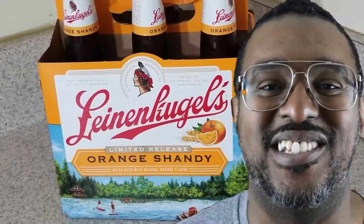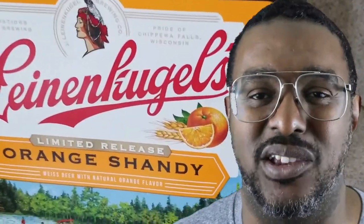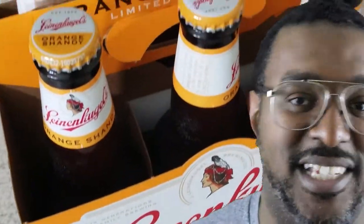Get the Orange Shandy. Leidenkugel also makes Summer Shandy — you know them — but I'm not a huge fan of Summer Shandy. I do love the Orange Shandy because it tastes like oranges, and you don't have to go through all the crap you go through with Blue Moon where you have to put orange peel in and do all that.